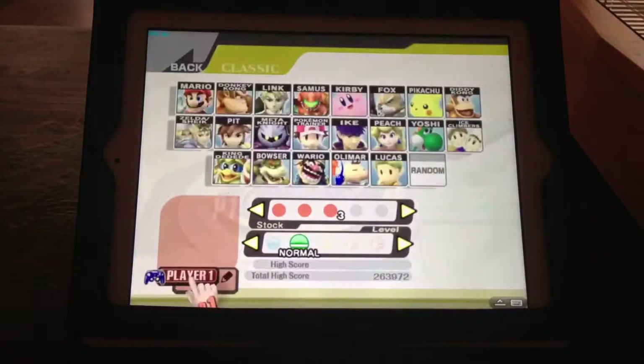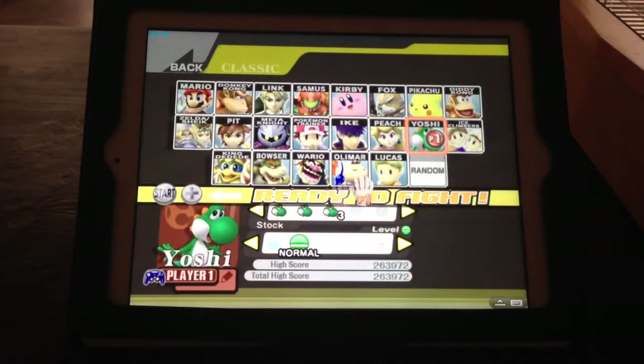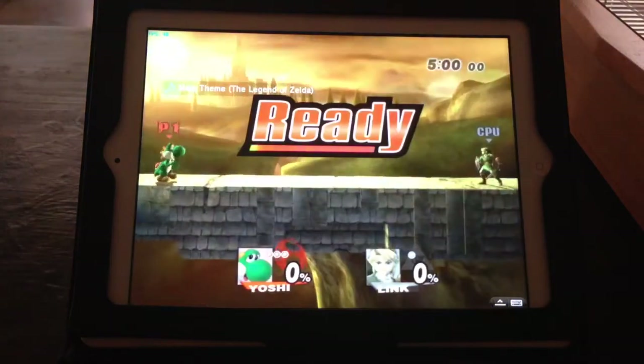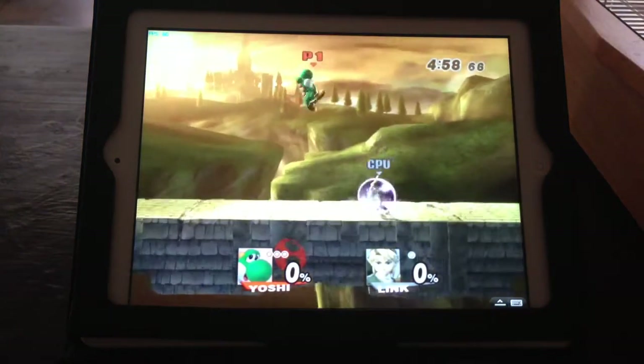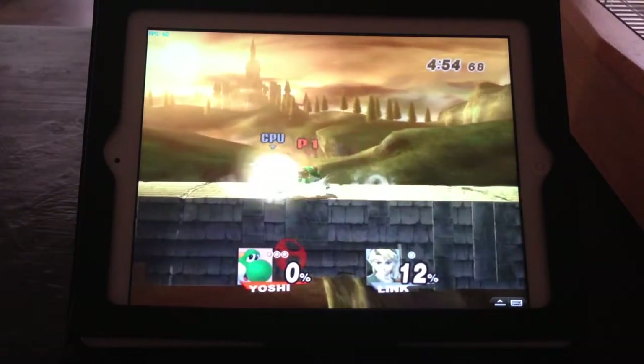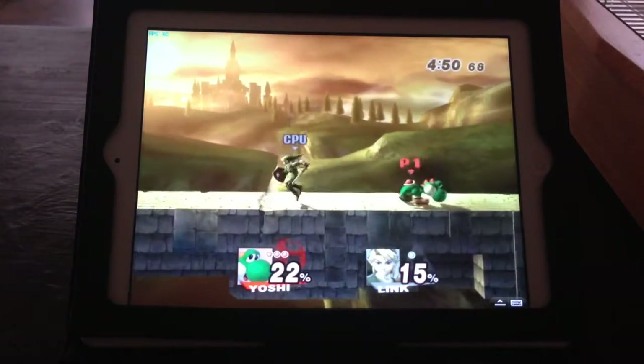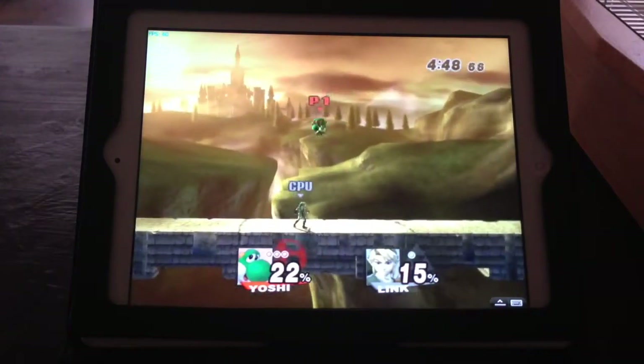Classic mode. Yoshi's my favorite. There's a tiny bit of lag, but it's incredibly playable — nothing too bad. As you can see, the graphics look super clean and crisp.